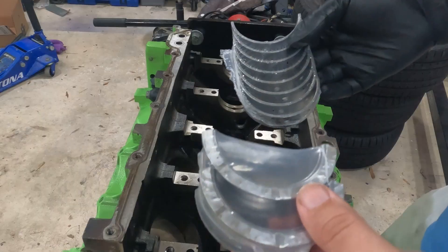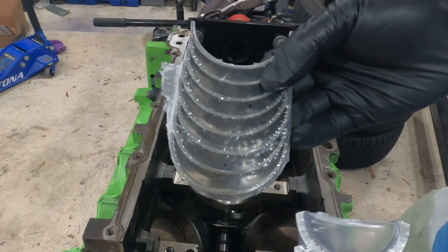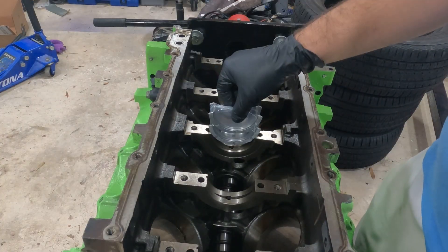We need to insert these bearings into the engine. These are the thrust bearings. These are the normal bearings. The thrust bearing will go in the third location.